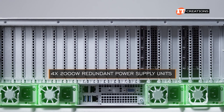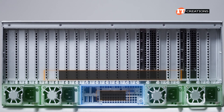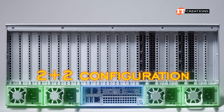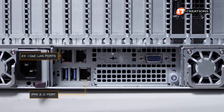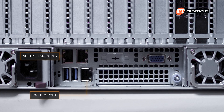At the bottom of the chassis, four 2,000-watt redundant power supply units with an I/O panel in between. Out of the four, there are two redundant PSUs for a 2+2 configuration to mitigate power failure. The I/O panel features dual 1-gigabit Ethernet LAN ports plus a dedicated IPMI 2.0 port offering virtual media over LAN and KVM over LAN support.